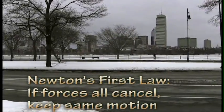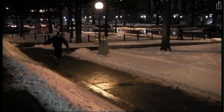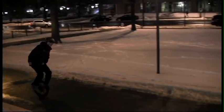Things in motion tend to stay in the same motion. A scientist named Newton said that if all the forces magically cancel each other, or if there's no forces at all, an object just keeps going. Unfortunately, that's not enough to really answer how someone can unicycle.